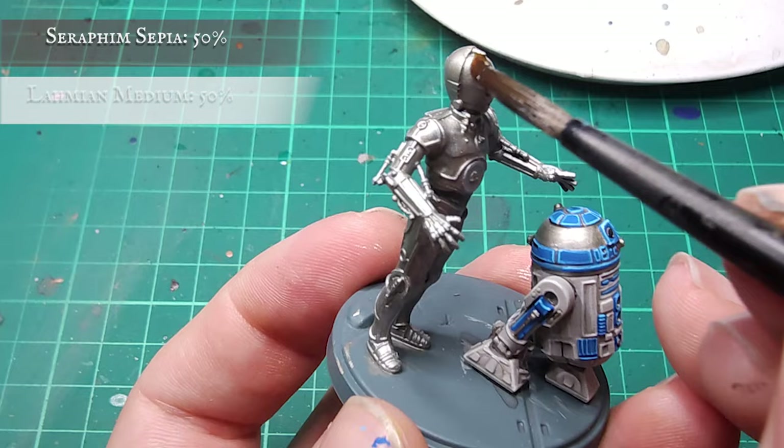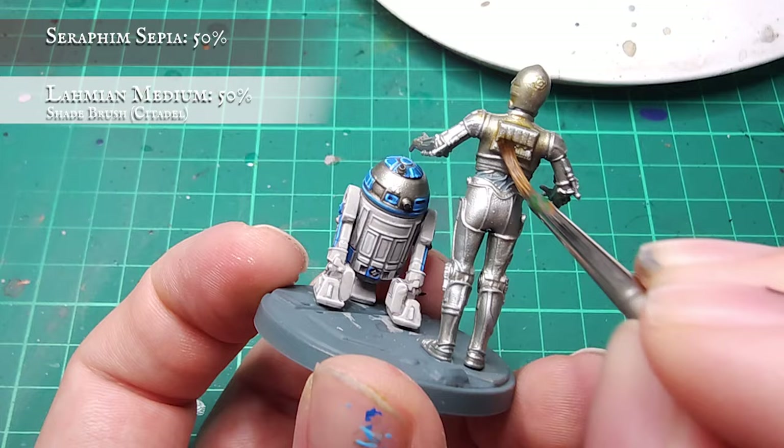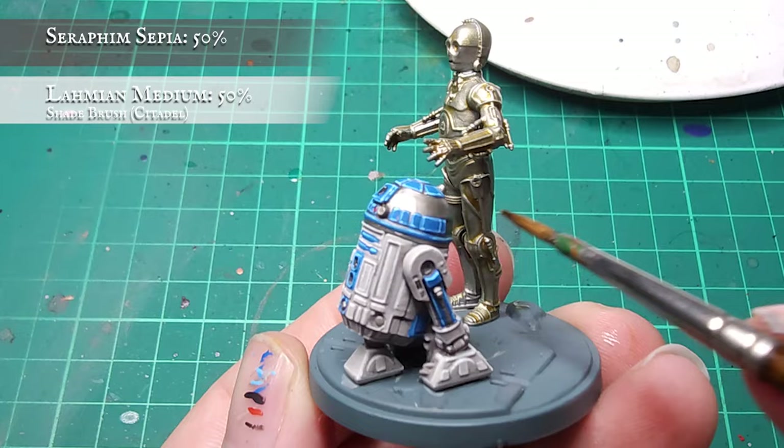It's time to watch magic happen right before your eyes — this is so exciting! I'm going to be using Citadel Seraphim Sepia here and applying this as a shade over the whole model. I erred on the side of caution and slightly diluted my wash, which makes it easier to move around the model but means you'll probably have to apply a few coats to get the correct tone. The most important thing is trying to avoid the shade pooling anywhere over the larger, flatter metal surfaces. As each coat dries, you can see the gold tone becoming stronger and stronger. After three coats of Seraphim Sepia, look at that beautiful tone — he's leapt from the screen to the tabletop.